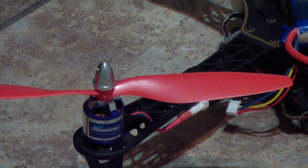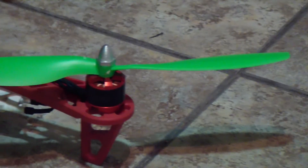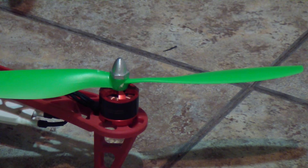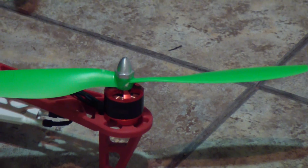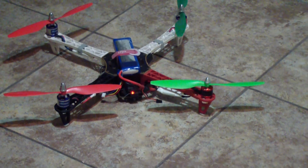I had one of these motors go out about a year ago, and they've been out of stock at Hobby Parts for over a year. I didn't want to have to go buy four entirely new motors just so they could all match, so I just threw one of these motors on just to see how it would do because I had one laying around.